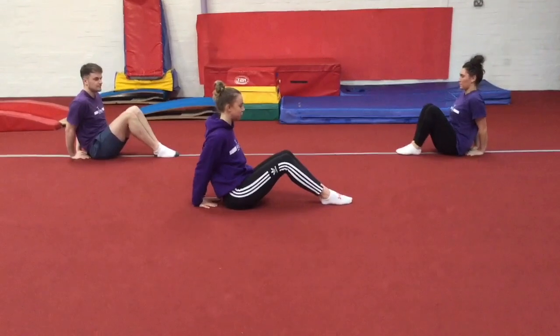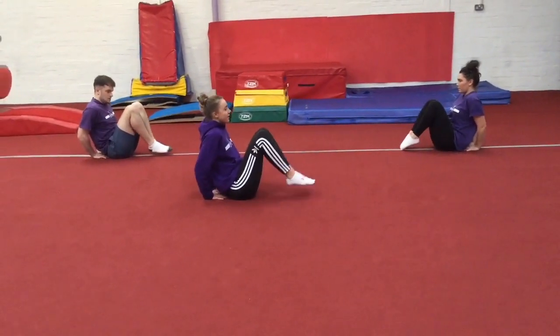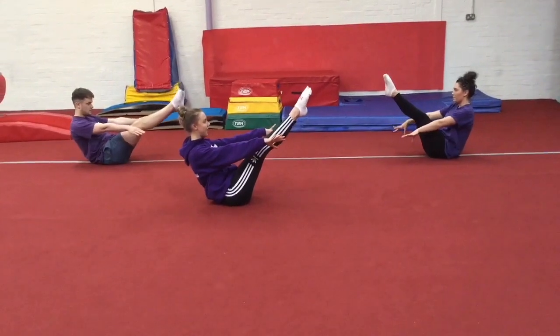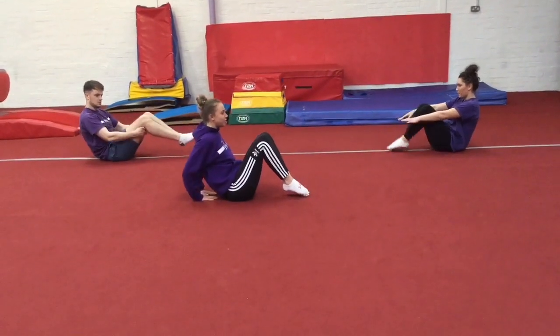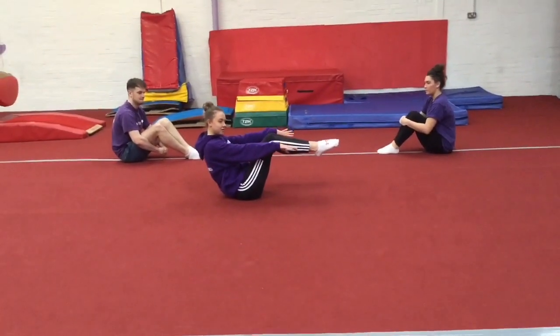We're going to bend our knees first, tuck them up, then straighten them up into that position. If you're nice and balanced, you're going to try and take those hands away and hold it for about five or ten seconds. If you're a bit wobbly, you can put your hands behind you, or you can do it in a tuck position.